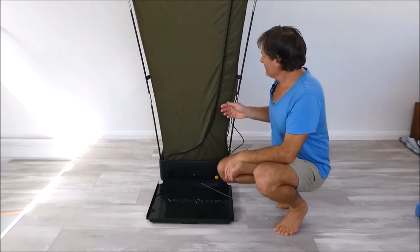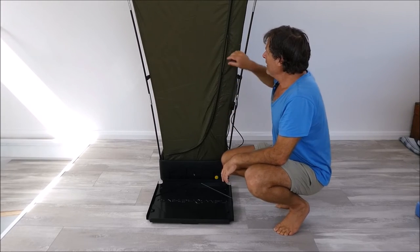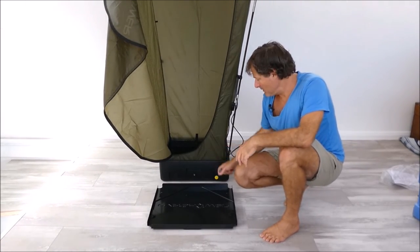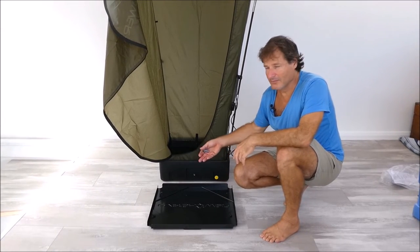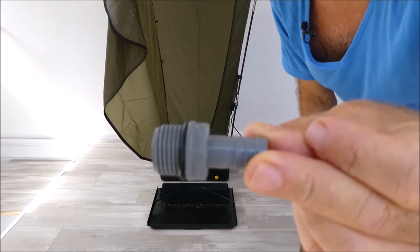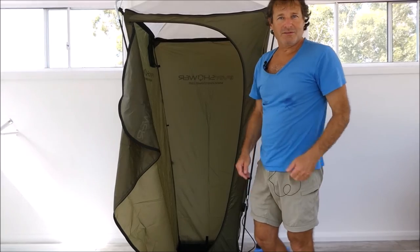When you finish showering, open the zip a little bit, poke your hand out and switch it off. There are a few different ways to drain the water. There's a drain on the side and a drain on the inside base. If you don't want water going on the ground immediately — for example if you're inside — you can undo this drain, put the little barb in, screw that into the yellow side drain, and then plug a hose onto the side to run the water anywhere you like.